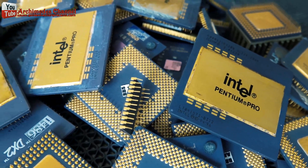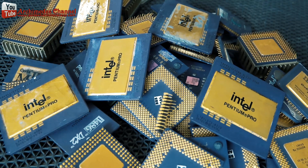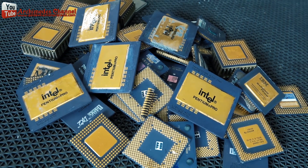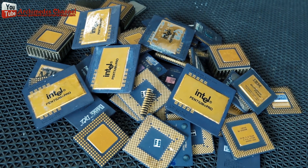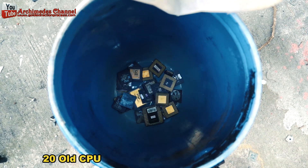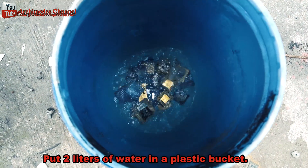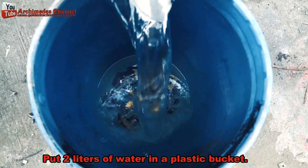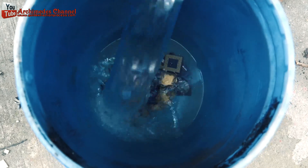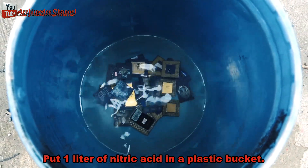Time, profit or loss — it will not be good for people to look but the value of money. Today I will recycle silver from the old CPU computer. I used 20 old CPU computers in a plastic bucket. Put two liters of water in the plastic bucket.